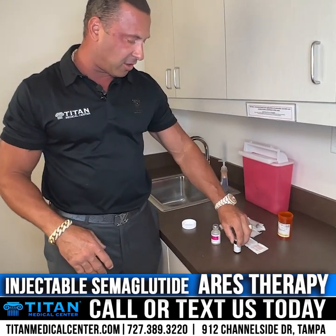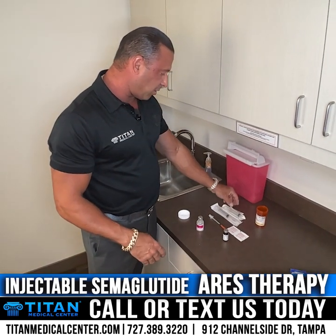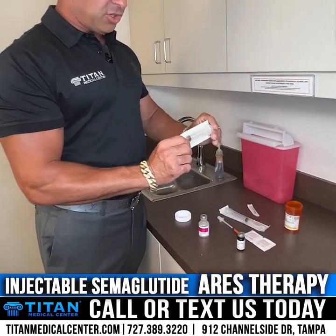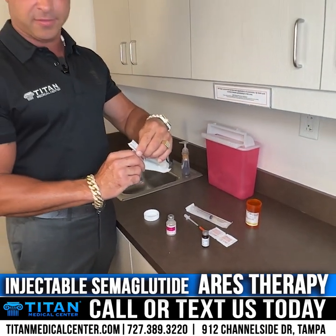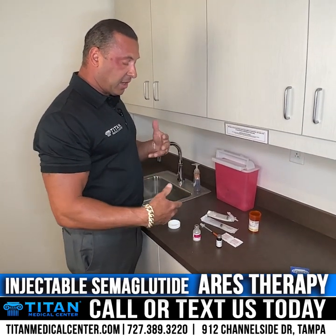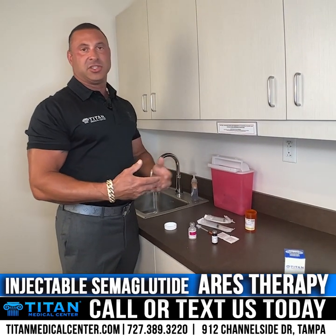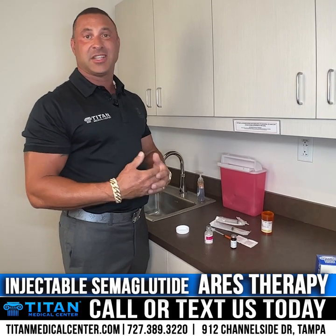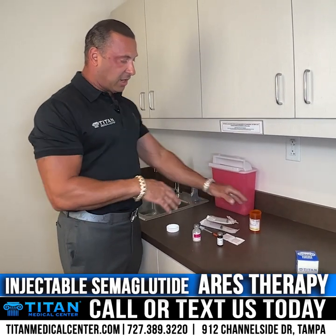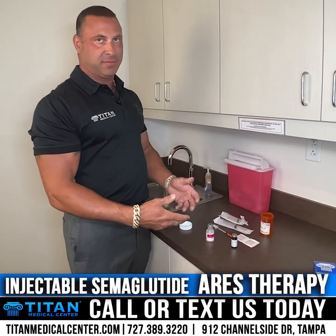You'll also have bacteriostatic water — this is your reconstitution diluent. You might also have a syringe and needle already assembled, or they may come separate and you'll just put them together. After that, you'll do the reconstitution of your medication. Reconstitution is when you add the diluent to the medication to make it active. The medication comes lyophilized, which preserves the concentration until it's ready for active use — that's why you reconstitute it. Pay attention to the directions on your amber vial for how much diluent to use.